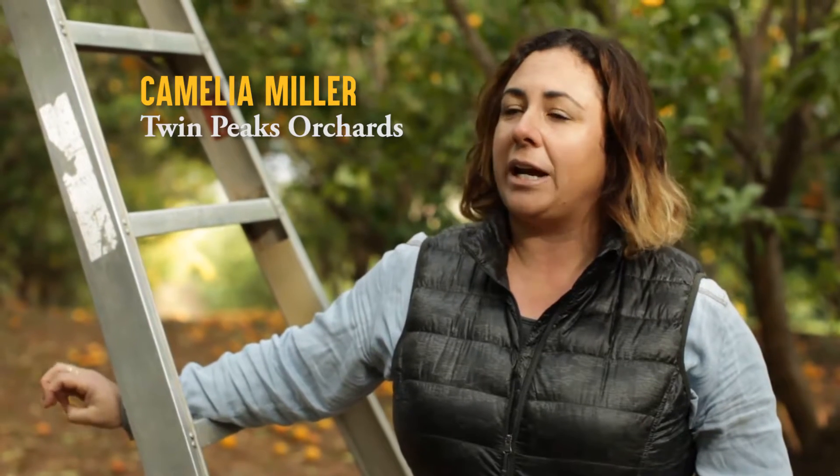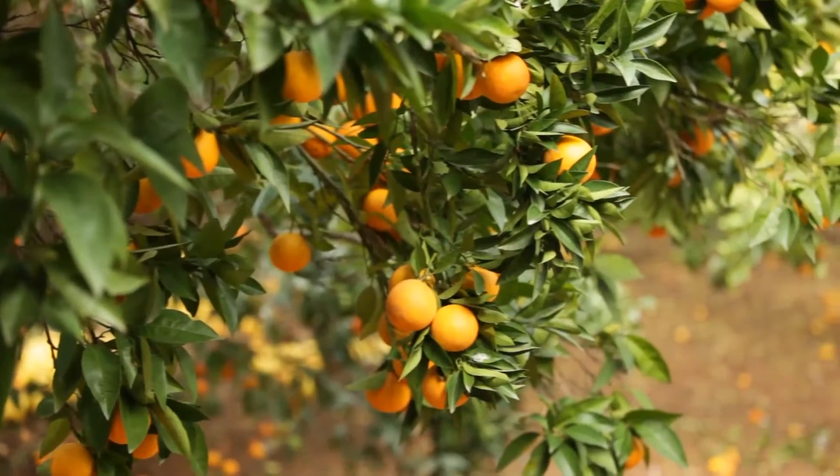Here we're in the Moro blood orange grove. We have about 200 trees of our favorite blood orange variety. It has great juice content, great flavor, and is very popular amongst our customers.